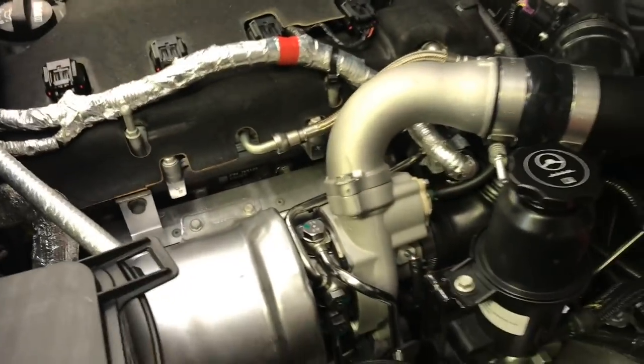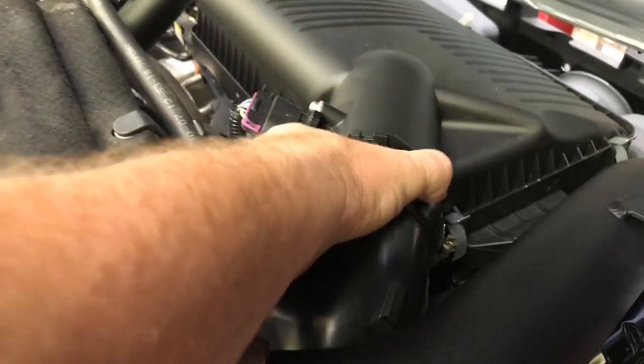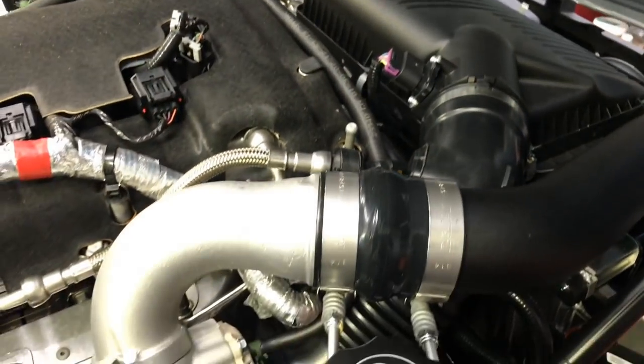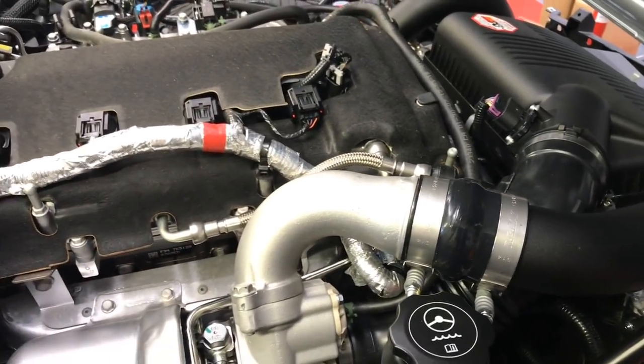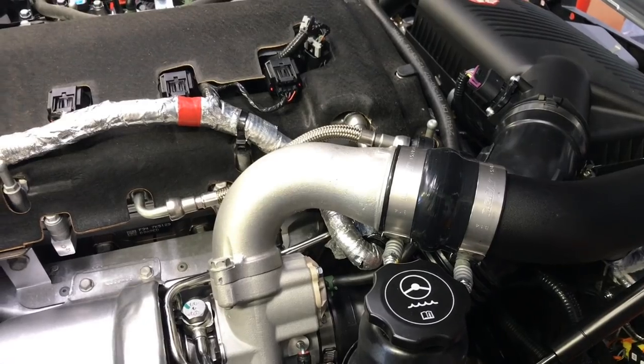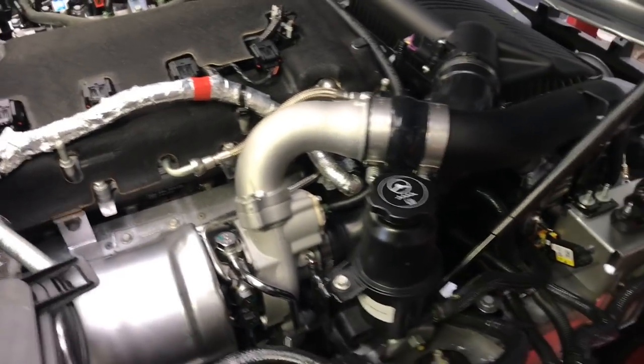With all the fittings done, I've got the intake tube installed and everything is tight and ready for me to top up the coolant and get the vehicle fired up and see whether all my effort has paid off.